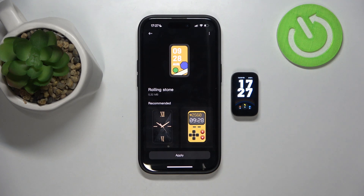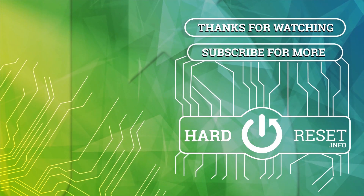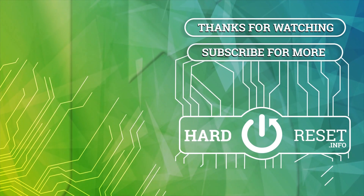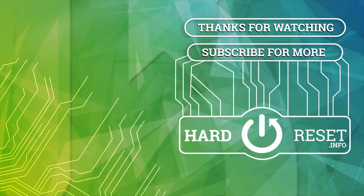And that's about it. Thank you for watching, make sure to like and subscribe, and I'll see you in the next one.